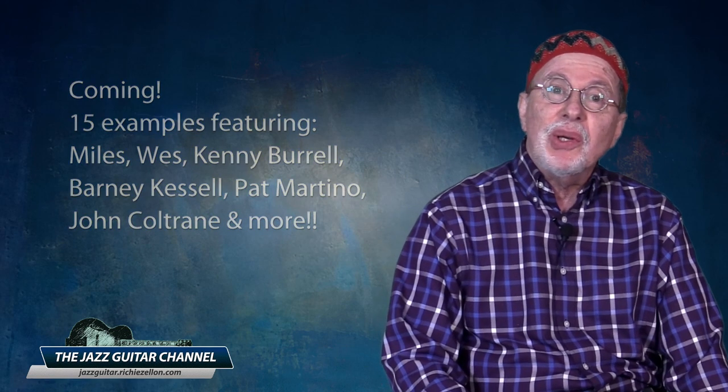Greetings from the Jazz Cloud. I'm Richie Zellen and I want to welcome you to the Jazz Guitar Channel. When discussing rhythms and jazz improvisation, there is a hidden yet very important two-note rhythm cell that is seldom mentioned. And in this lesson I'm going to reveal not five, not ten, but actually fifteen examples of how the jazz masters employ it in their solos.